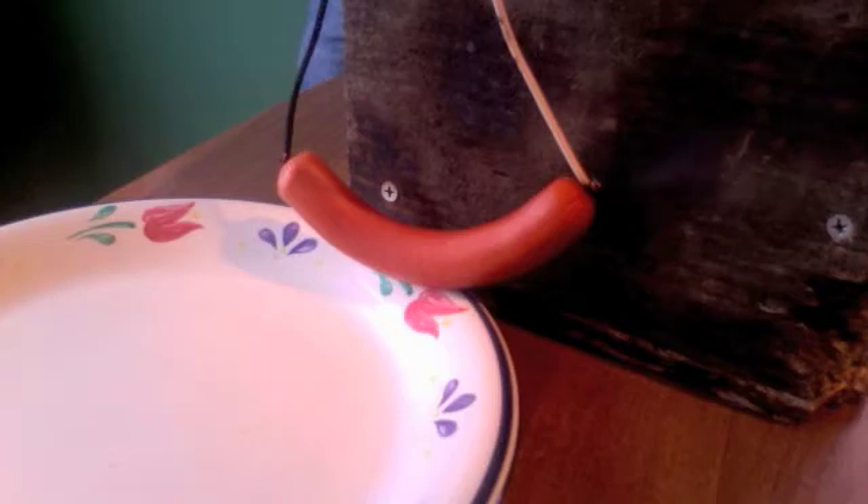As I always say when I don't know how an experiment's going to go: fire in the hole! It seems like it added a pretty nice initial burst, but it doesn't seem like it did much more than that.